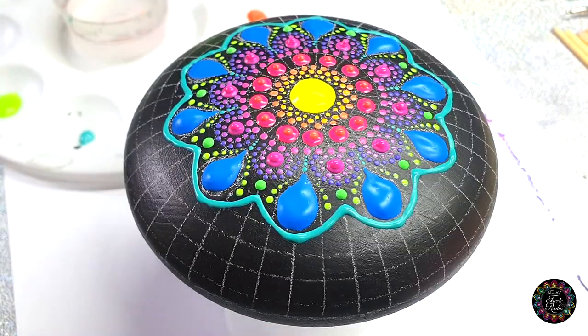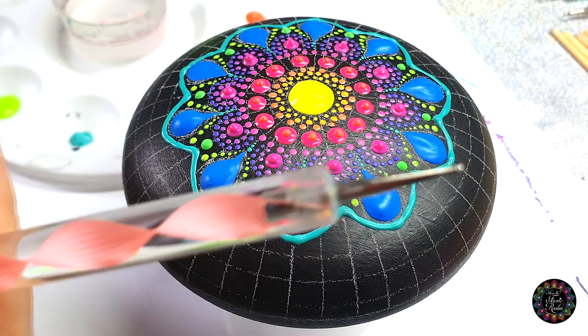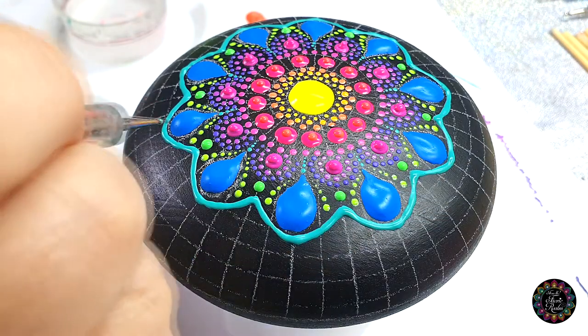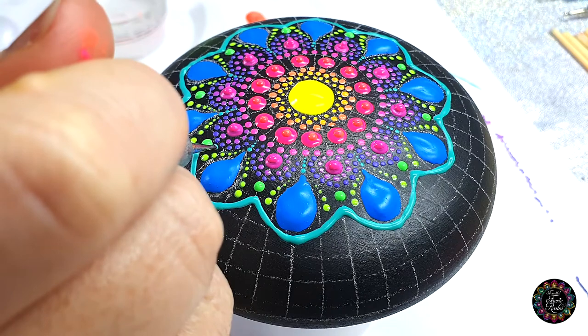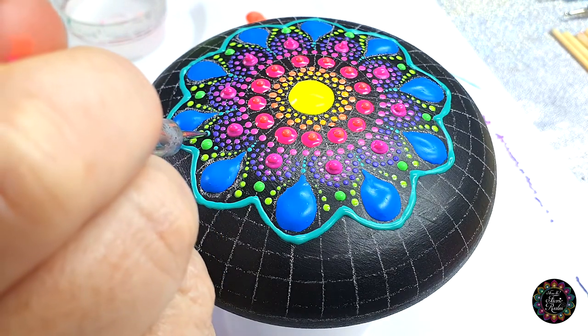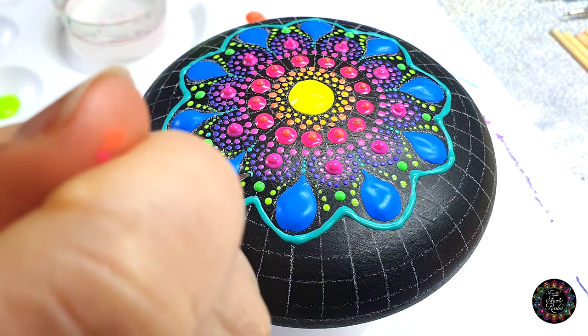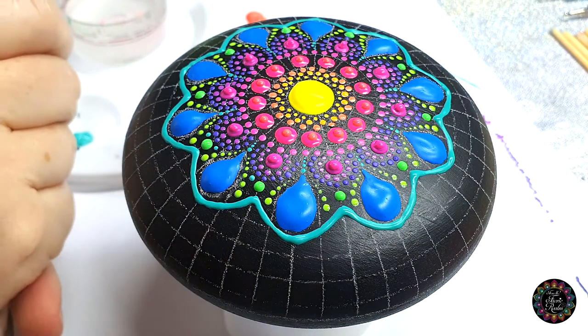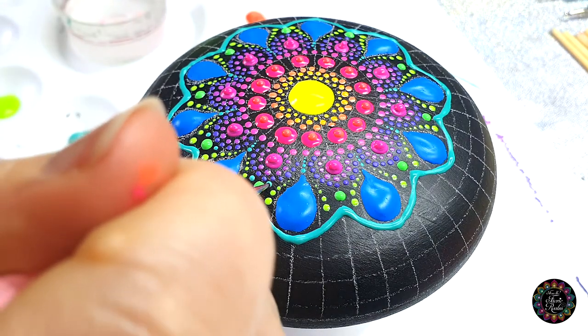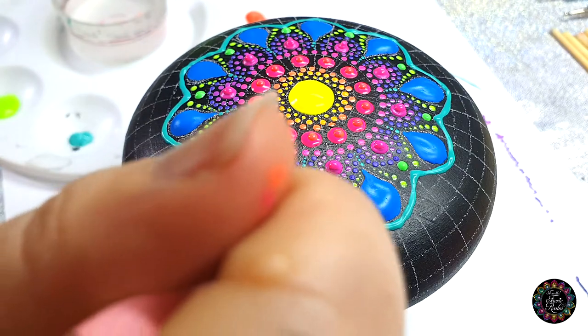Then I'm just quickly going back to my turquoise color, and I'm going to use the small ball side of the pink tool. I'm just going to add a dot above that green dot — one on each side — just to fill in that little gap, because I can see there's still a bit of a gap available to dot in, and we want to try and fill those.